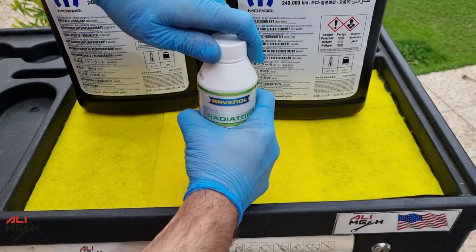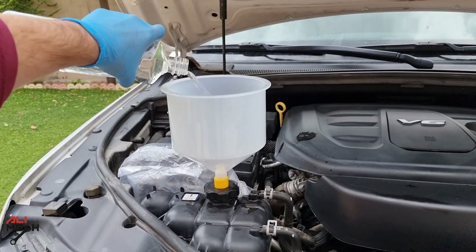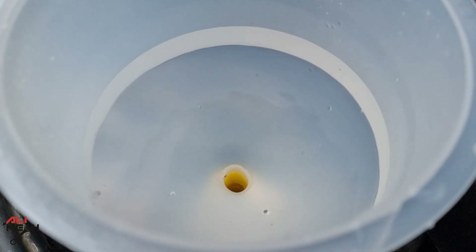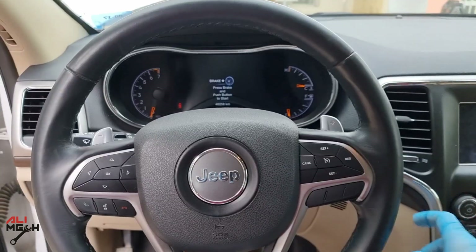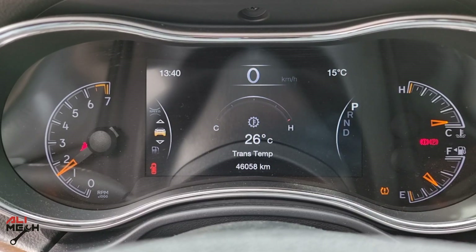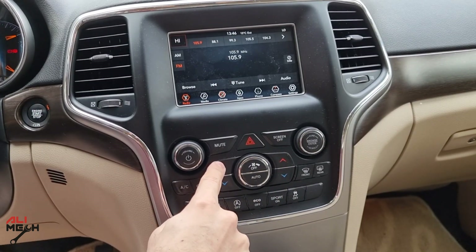Now closing the lower radiator drain plug for the cleaning and flushing procedure. I will pour Ravenol's Radiator Professional Cleaner first and then fill the rest with distilled water. You can use tap water too, and use distilled water only at the last flush since we will be doing multiple flushes. Now the radiator is filled with cleaner and distilled water. Turn on the engine and let it run for 15 minutes. Turn on the heater with full fan speed and highest temperature to fully open the thermostat valve, so the cleaner will clean the heater core as well.